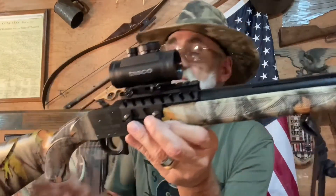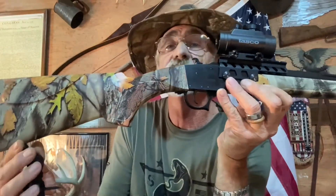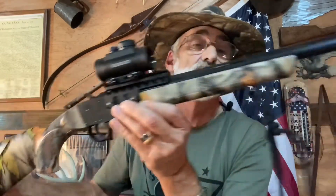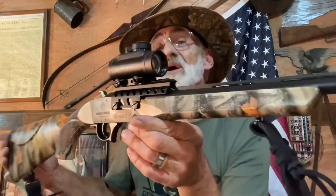I like the camouflage, I really do, and I like how it folds up. It doesn't come with a sling — I put this sling on myself — but it does come with sling lugs front and back.